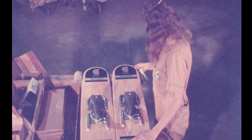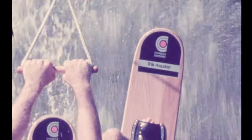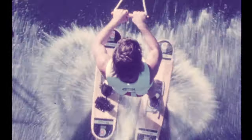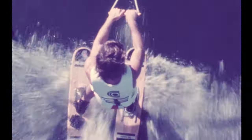Pride in workmanship is a very important factor in making Cypress Gardens skis. The pride in workmanship stands out in the quality of trick skis produced by Cypress Gardens, and the true test is with the skier who uses them.